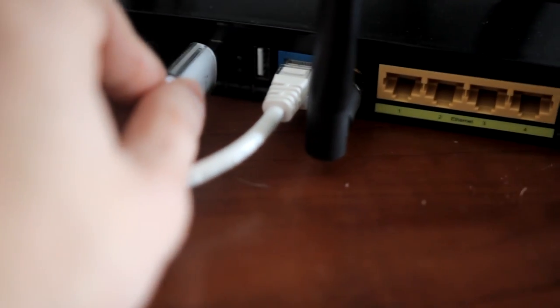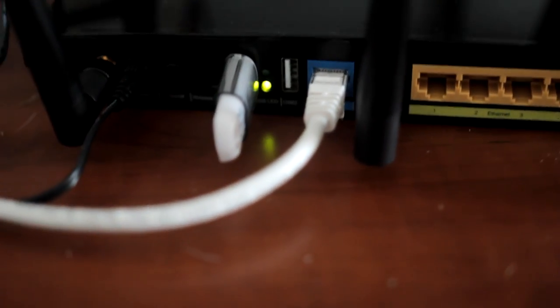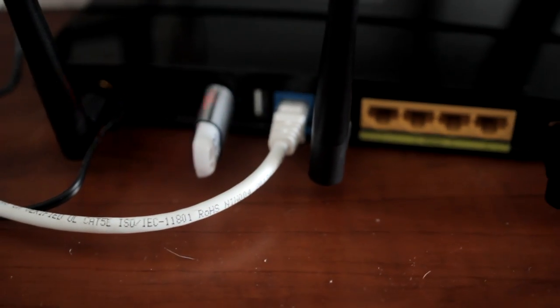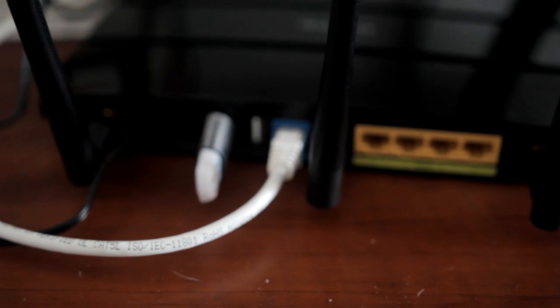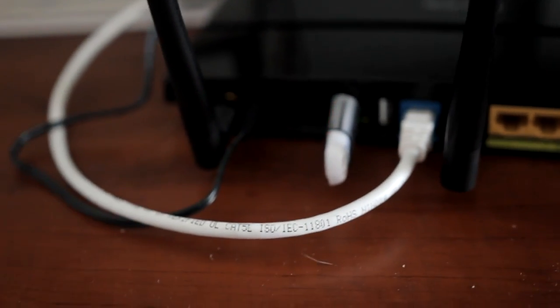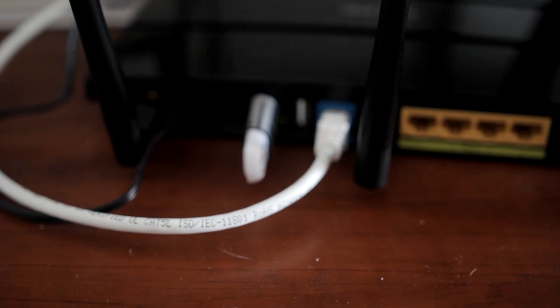You just take your device, plug it in, and when it's plugged in you will see that one LED will turn on. I'll show you what to do in the router configuration and also how to access the USB content on your computers and on your mobile devices. So let's do it.